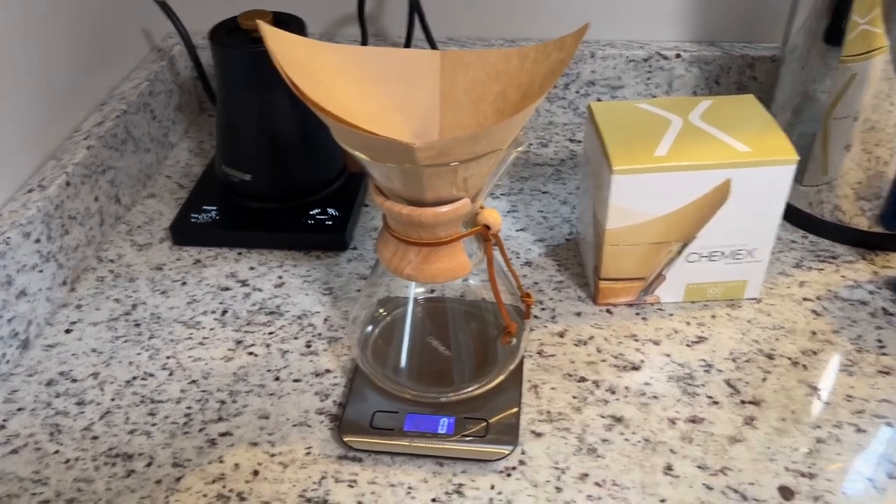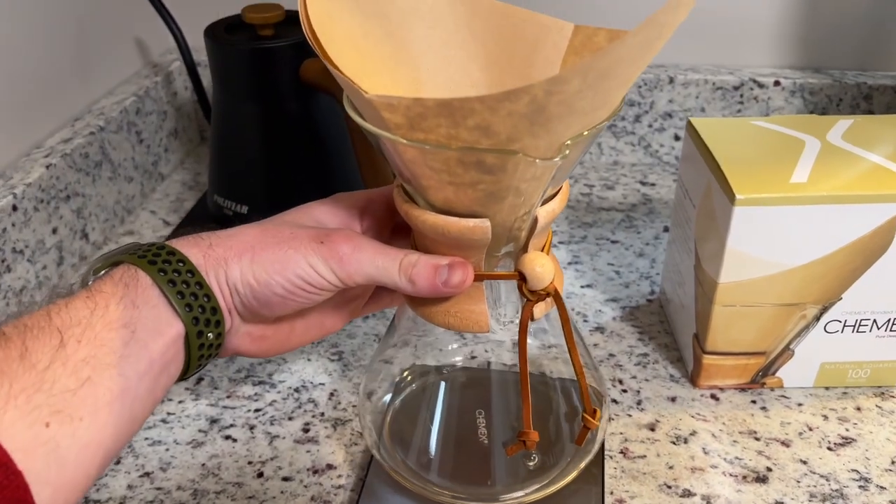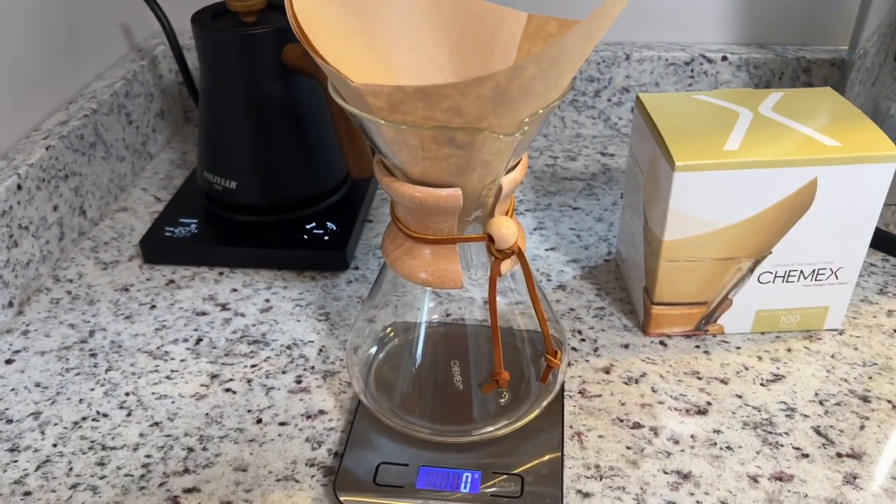Hey everybody, just wanted to show you my Chemex glass pour-over coffee maker. I'm about to make a cup of coffee right now and wanted to give you a demonstration.